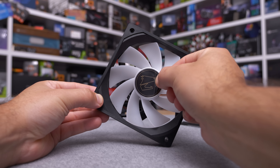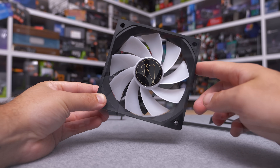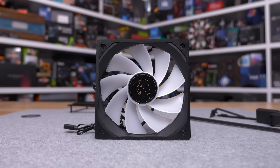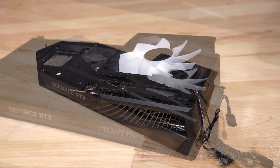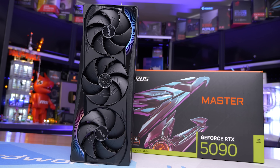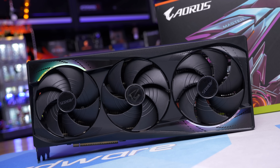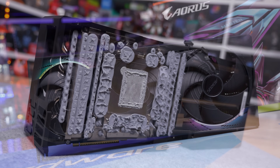Gigabyte has also included a 120 millimeter RGB case fan, which can be mounted on the back side of the card over the air pass-through area to increase air pressure and improve thermal performance, likely at the cost of operating volume. Whereas ASUS went with a four-fan design for the Astral cards, Gigabyte has made this a flexible option. It looks like a bit of an afterthought, but as an optional extra, why not. Now it's time to tear the card down — note that all testing was conducted prior to the teardown.